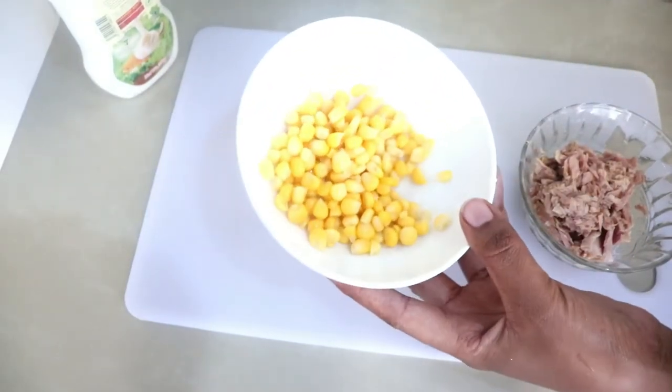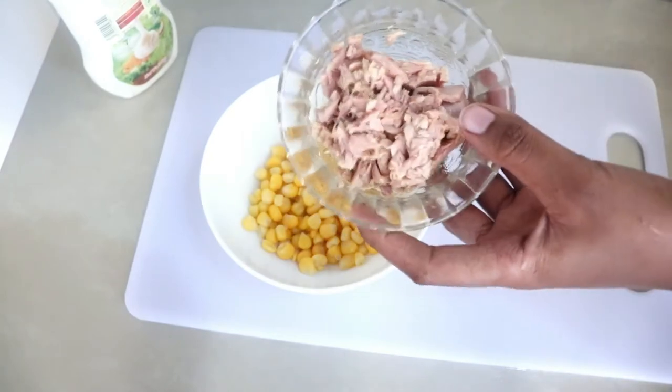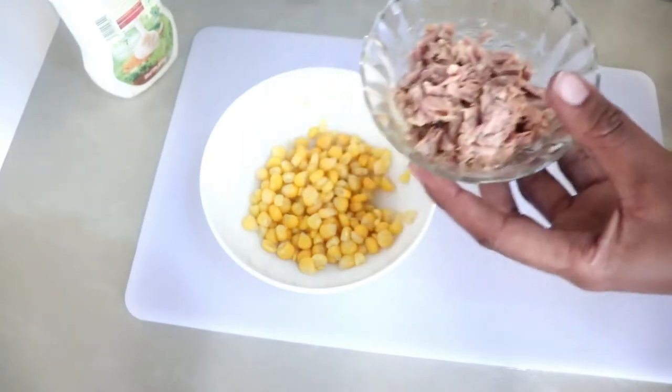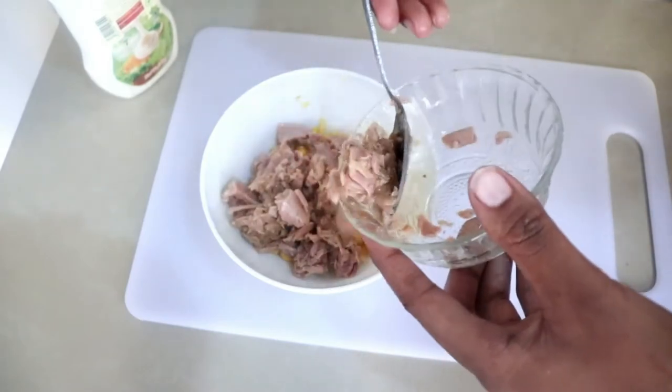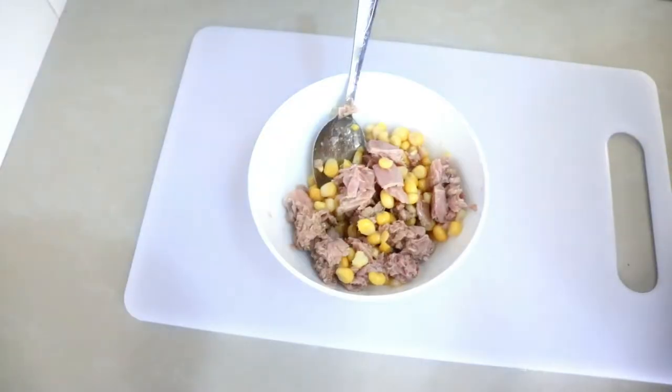I'm also going to use corn, which is high in fiber, boosts digestion, and is also rich in vitamin B12. I'm just going to combine these two ingredients in one bowl — about three tablespoons of tuna and about three tablespoons of corn.